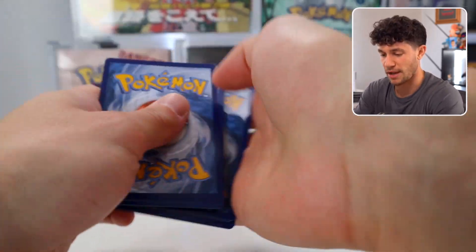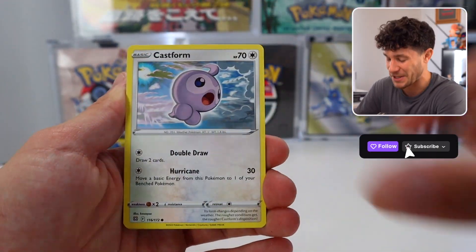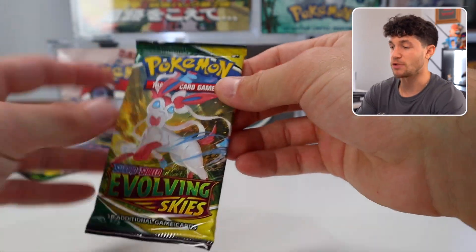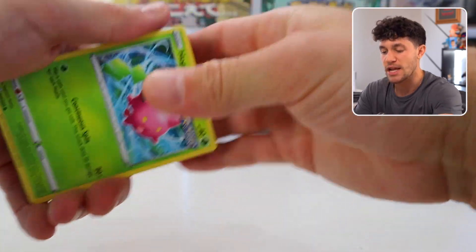I want to talk about Silver Tempest more because I'm just so excited to open — I'm actually opening the 500 packs today on a live stream. But I guess we should focus on these packs too. Evolving Skies! We have our two Evolving Skies packs — the memories behind this set are incredible, what an awesome set.